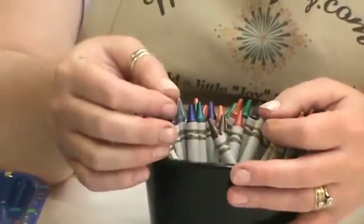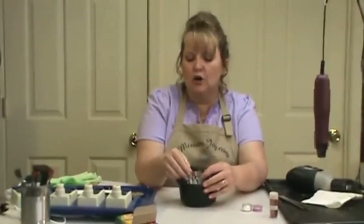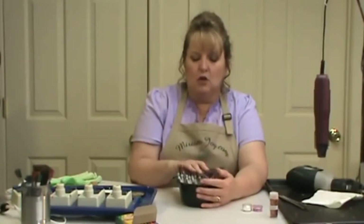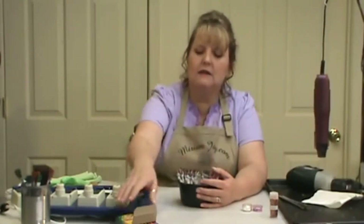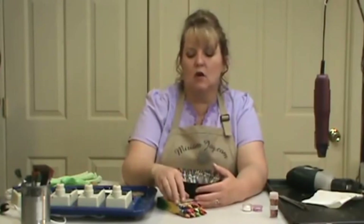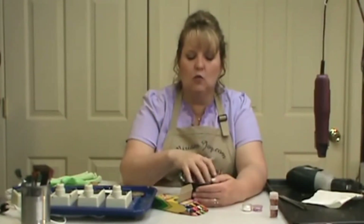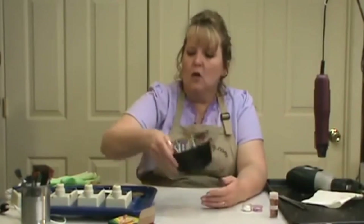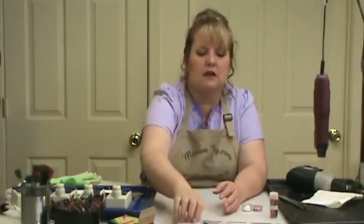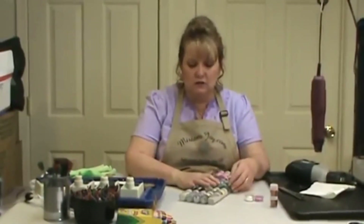I'm not using as much of the glitter crayons because when you heat them up they get a little harder — try them and see if you like it, if not go back to your metallic colors. I don't recommend doing a whole bunch of metallic colors in one piece because your crayons give it the brightness that you want, and when you're using metallics you kind of lose that brightness and color. So I do one or two metallic colors with a piece at most and stick with my basic crayons.